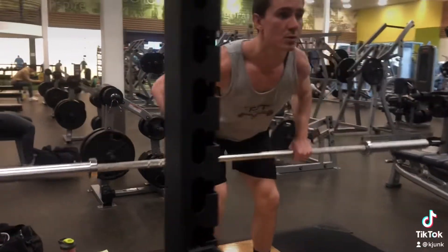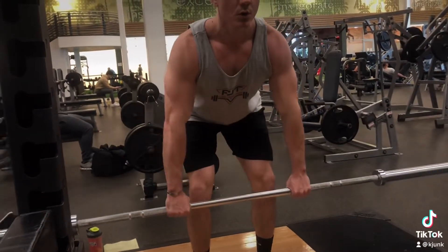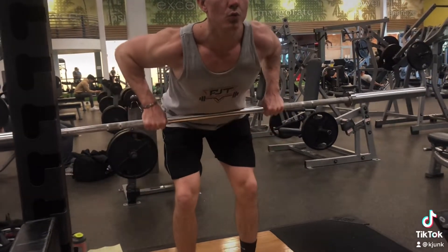Keep constant tension in your core and pull it right up to the sternum. Look straight ahead with a neutral spine.